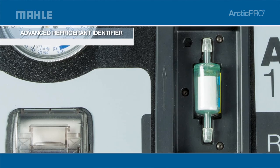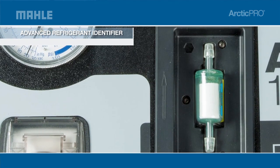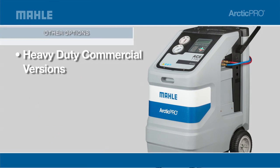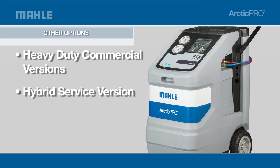You can customize your ACX 1180 with an integrated refrigerant identifier, which is clearly visible to avoid any cross-contamination. Other models are available, such as OEM heavy-duty commercial versions and a hybrid model for servicing hybrid vehicles and conventional vehicles, increasing your service offerings in your shop.